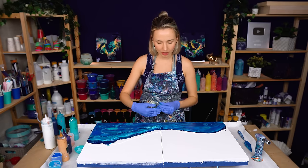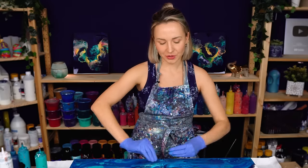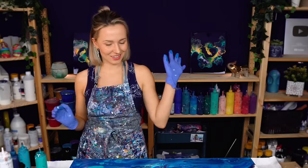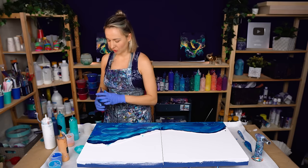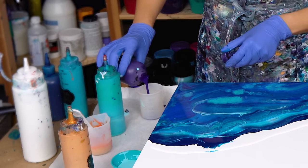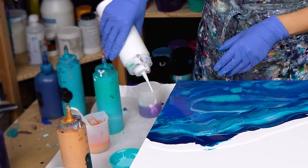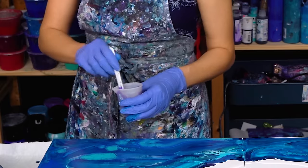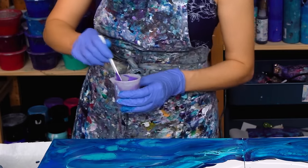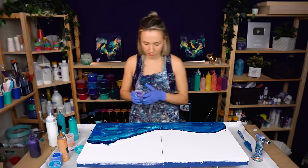Now I want to add some violet and gold on the border between white and blue — actually more like inside of the blue — and blow it out to create a beautiful golden flow that will give me gorgeous cells and lacing. For my violet, instead of using it straight, I'm going to tint it. I'll add some white because this color dries really dark and a lighter variation will look better.